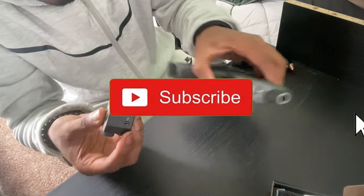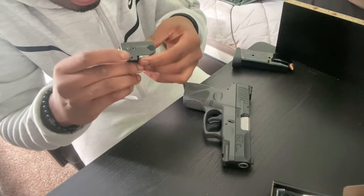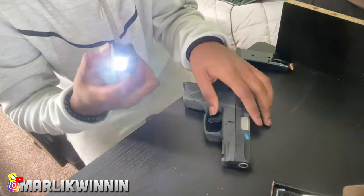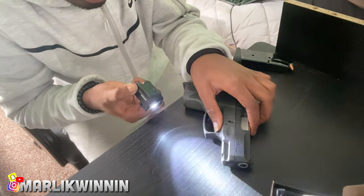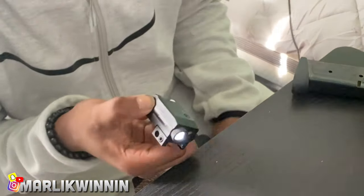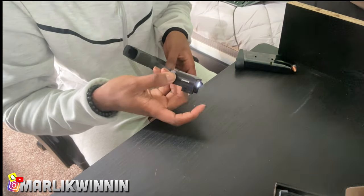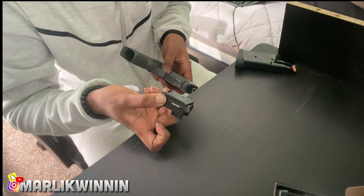I'm gonna hurry up and put this thing on there because I want to see what this thing looks like. Oh my god — hold on, where's the laser? You gotta hold it for the laser. Look at that! With the flashlight and the laser — hold on, let me turn this off. I gotta learn how to work this thing.